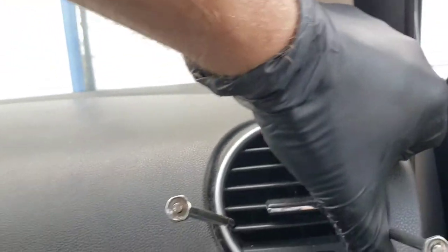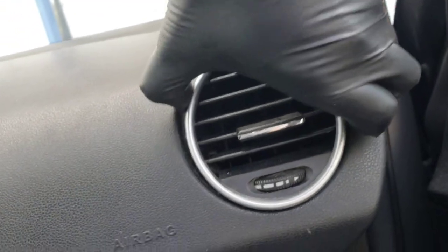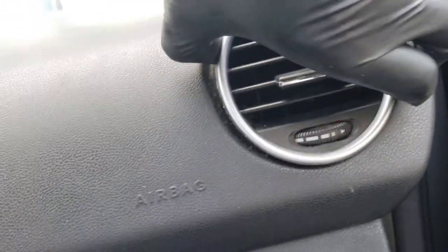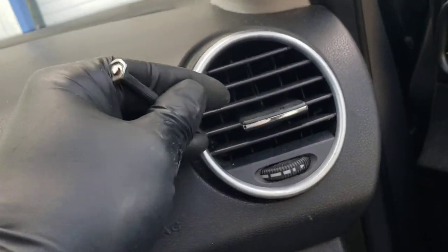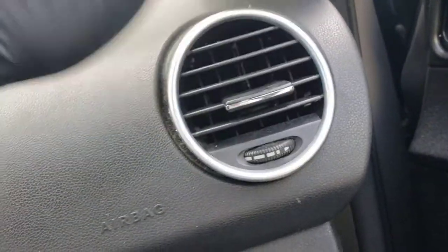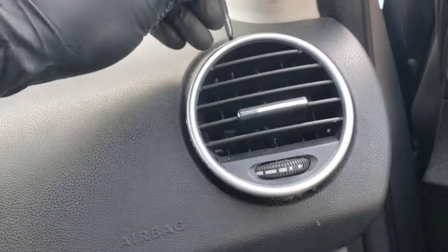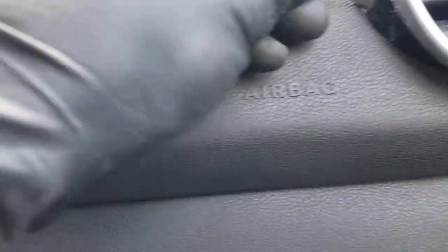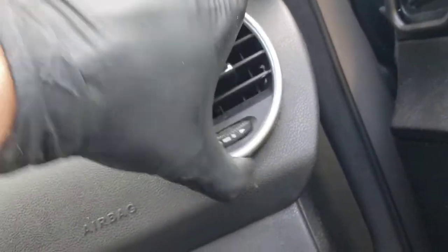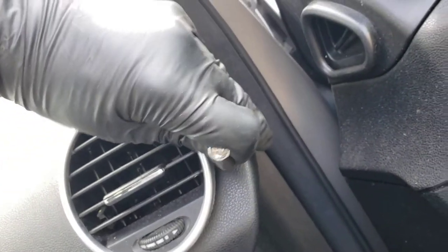It's loose now, and then you kind of pry it out, pull it out at the same time. I'm gonna show you those steps as soon as I remove it. Something's holding here. I'm gonna try to twist it — I can see the fan is kind of in the way somehow, so you can pry it as well.